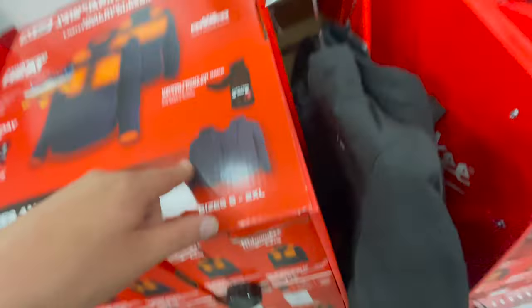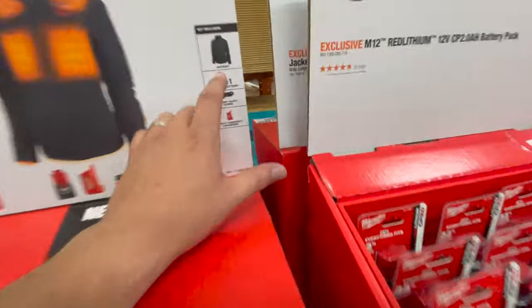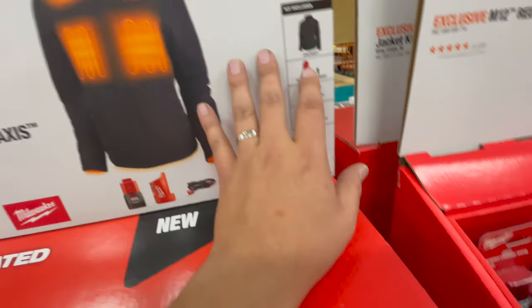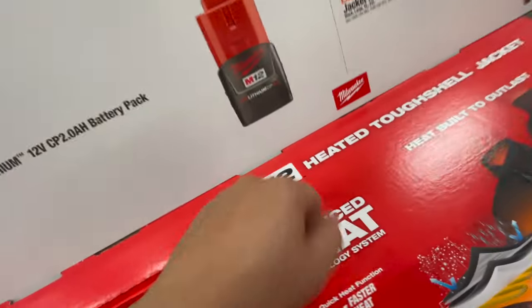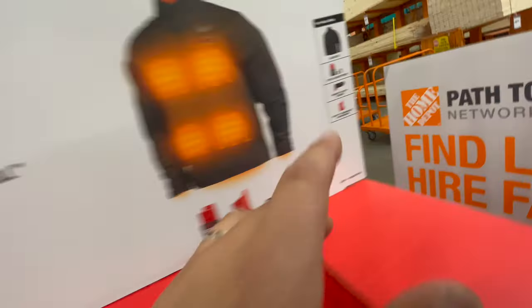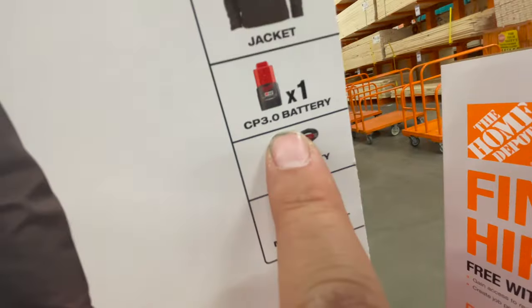The fact that they're doing a three amp hour battery is amazing — a three amp hour battery is better than a two amp hour battery. Let's see if the men's version also has the three amp hour battery.